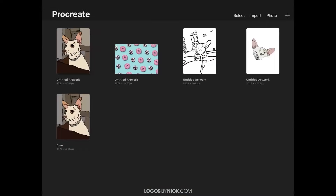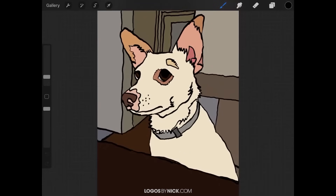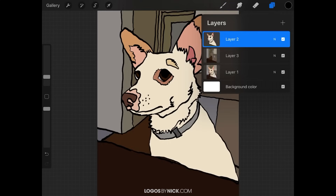Let me come back over to the gallery and get rid of that. Now let's go back in and go over how to copy and paste a layer. Open up the layers menu. If you want to copy a layer — say Layer 2 — tap on it to select it, then tap on it again to get the flyout menu. The third option down from the top is 'Copy.' Just tap on copy.